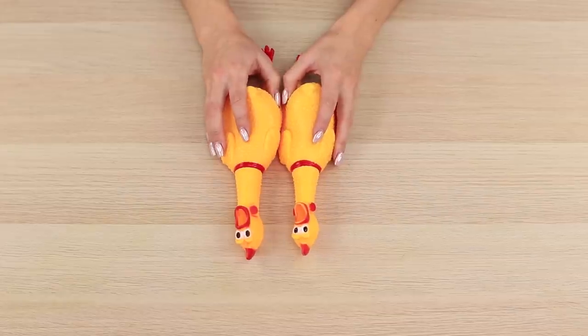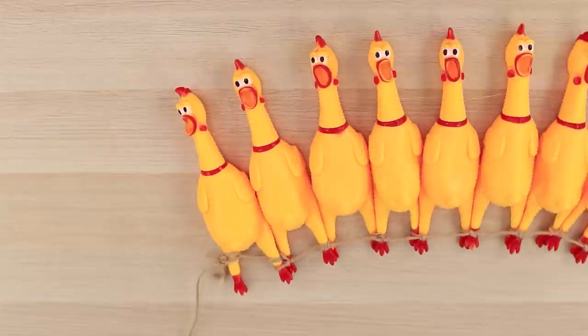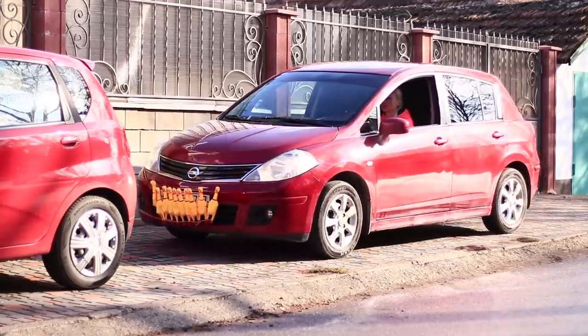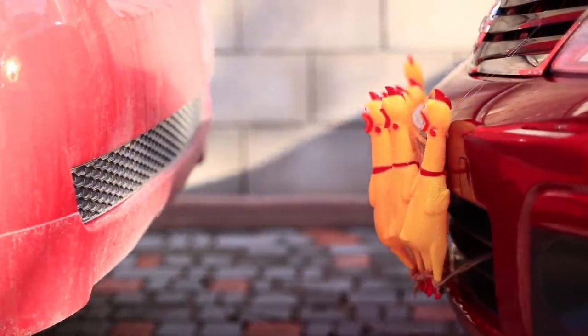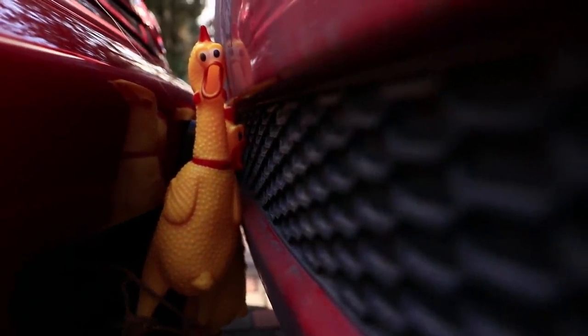Rubber chickens will help you! Take a few squeaky chickens and tie them with a rope to make a garland. Tie them to the front bumper — they will work better than any automated system! They'll squeak to signal critical distance when you get too close.